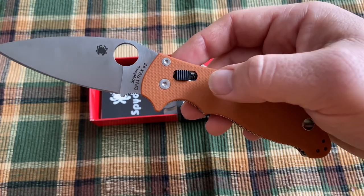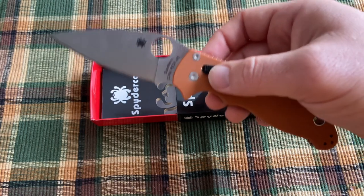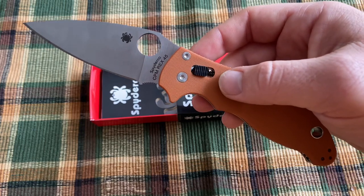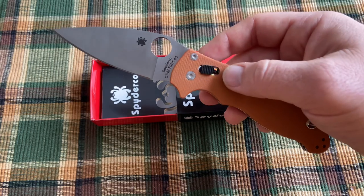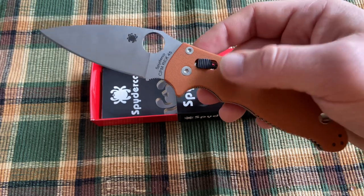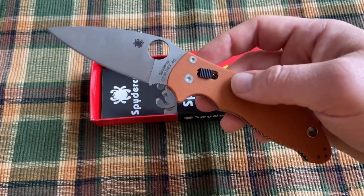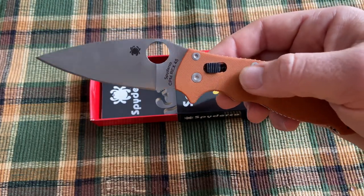Benchmade calls theirs the Omega spring — I'm not sure what the technical term for the other type is. But it seems like this kind of spring would be more durable and longer lasting. I haven't heard any reports of people having this spring break, whereas every now and then you hear of someone having an Omega spring break. So I think this is a very durable lock.